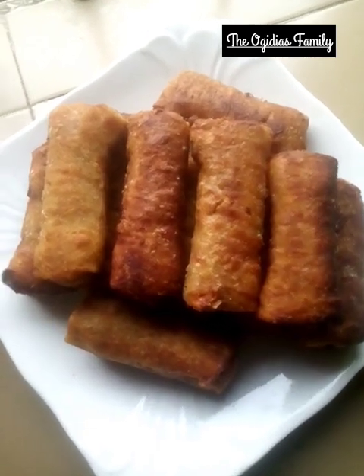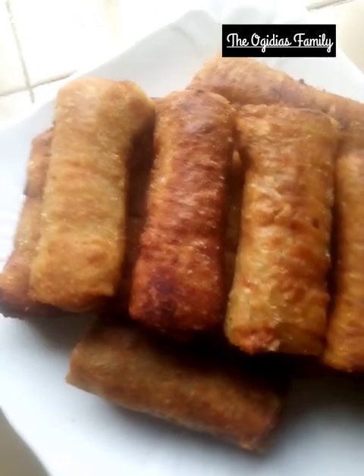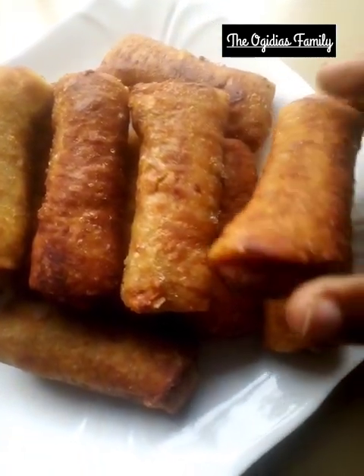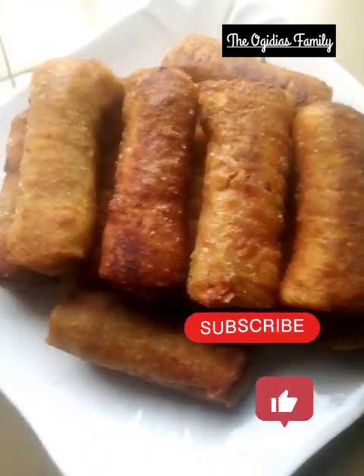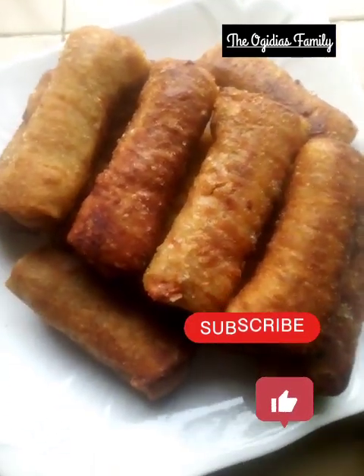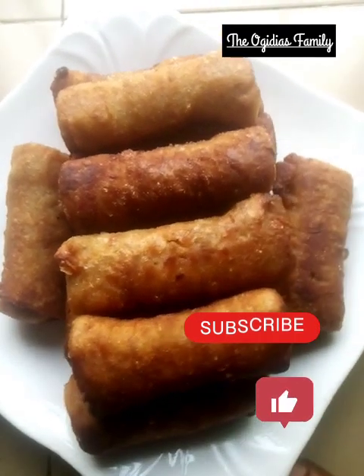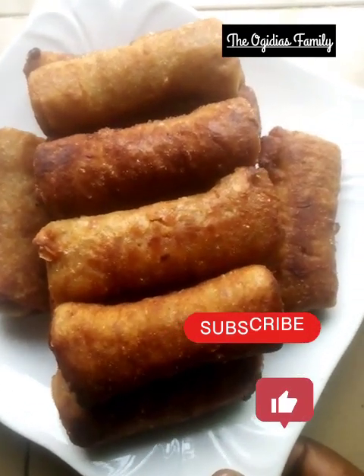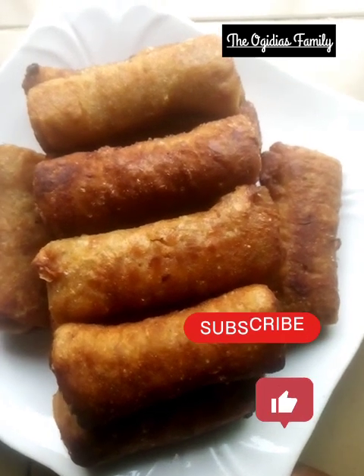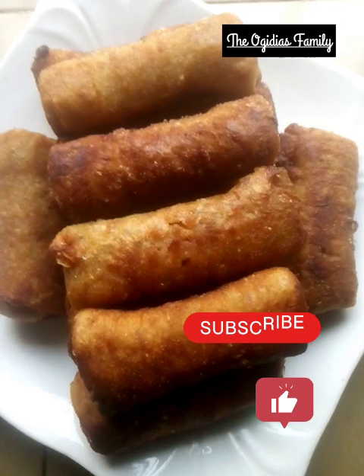The rolls are ready — you can see how nice they look. Thank you so much for watching, I really appreciate your time. Please don't forget to subscribe to my channel, like, share, and press your notification bell. Bye!